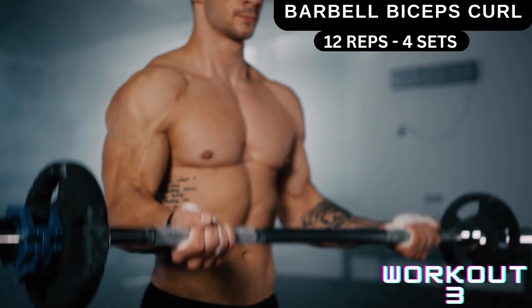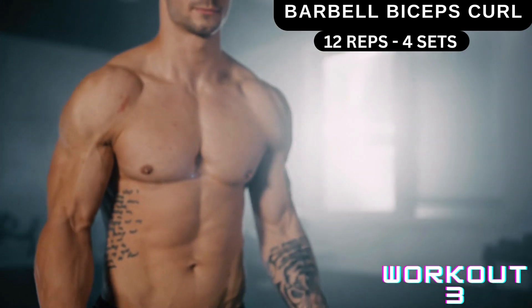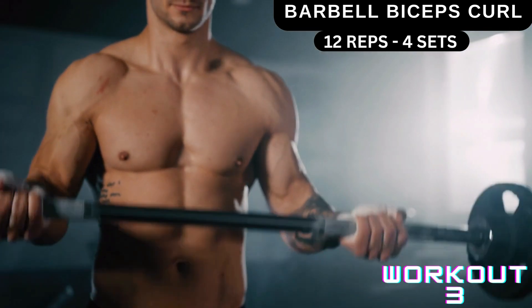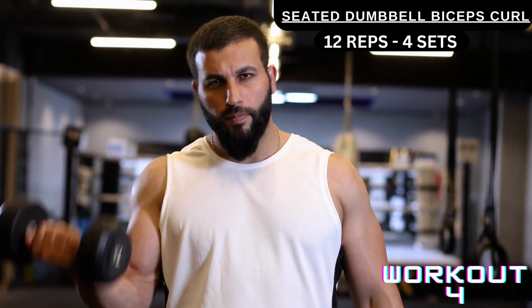Workout number three is barbell biceps curl. You're gonna stand and do as shown in the video — 12 reps, four sets. You're gonna increase weight in every set.